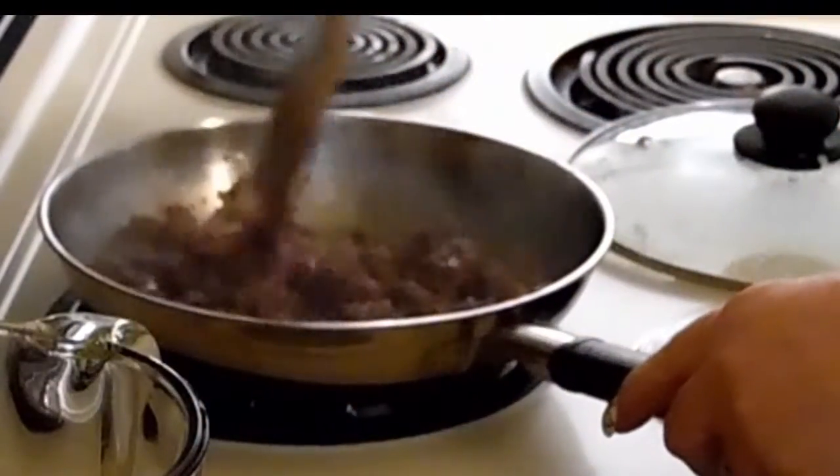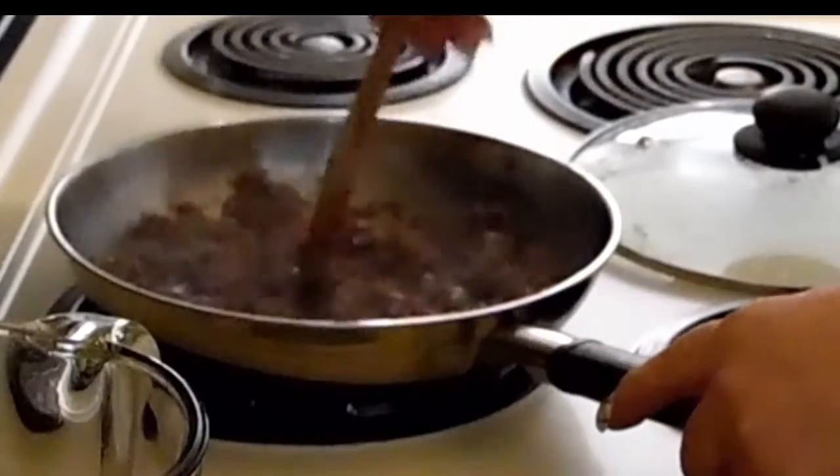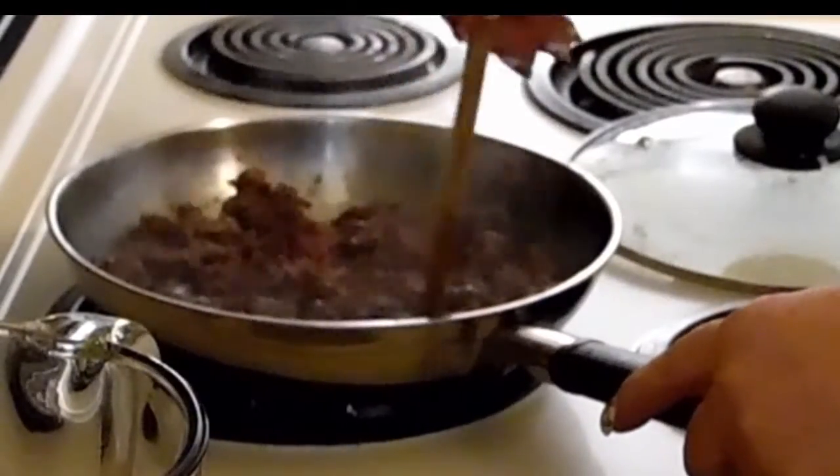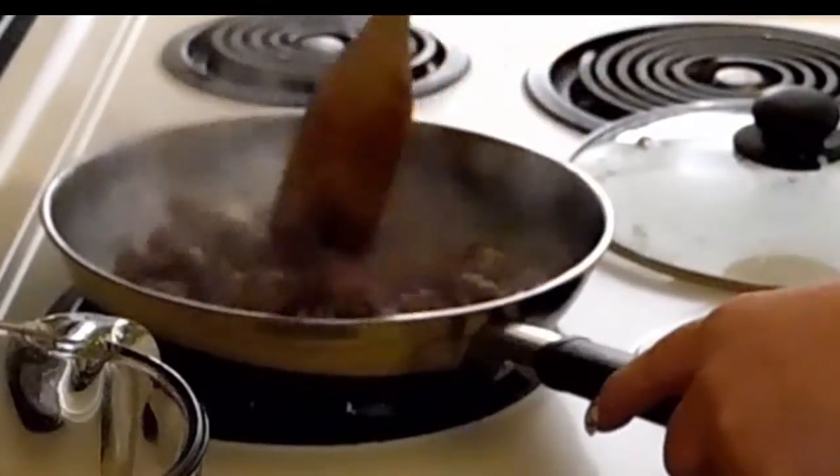Once we get the ground beef browned, we're going to drain that out and rinse out that extra fat, then add everything back into the pot and let it cook.